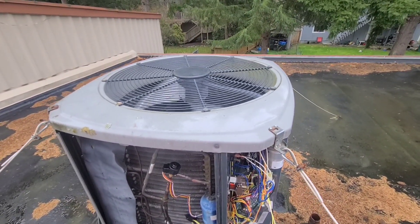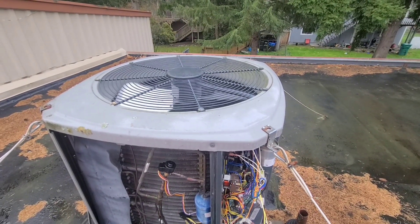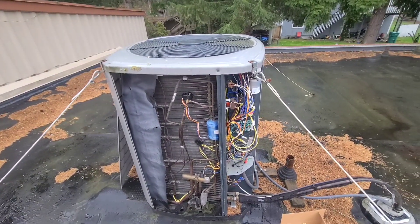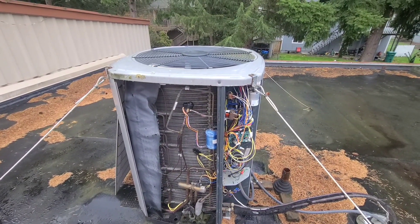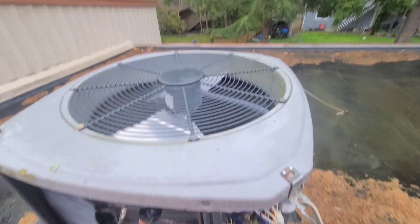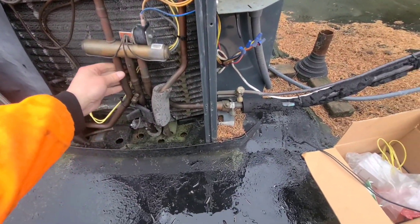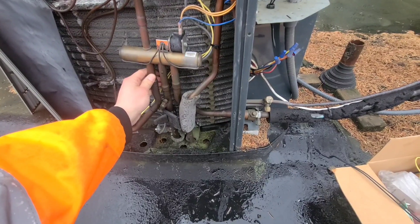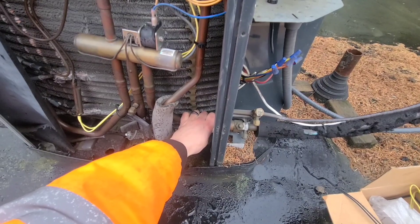You'll hear the compressor kick back on. Any second here — that compressor should be kicking on. Always takes a lot longer when you're watching it. There it goes — the compressor is running and the condensing fan motor is stopped. A quick hand test you can do is just by touching the pipe. You should feel this pipe here that's going to your outdoor coil — it should be getting warm. It is definitely getting warm, and this one right here should be getting cold almost like in a call for cooling, which it definitely is.